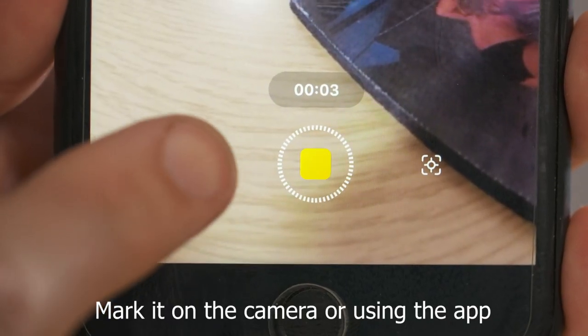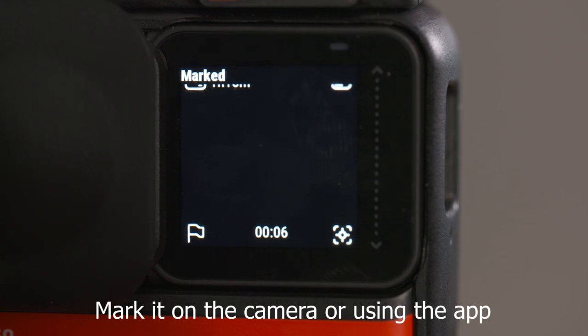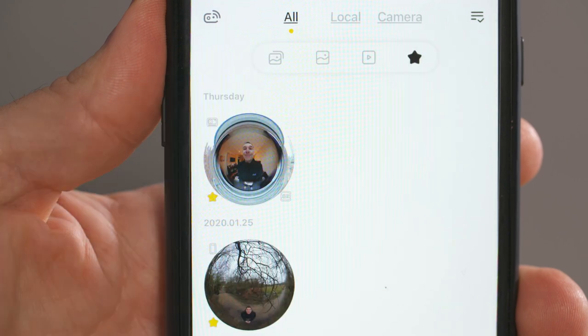While you're filming a video, if there's a certain part that you know you'll want to come back to in the edit, you can mark it using the flag icon. When you play the clip back in the app, you'll see the exact point that you marked on the timeline, so you'll be able to go straight to it. Also, when you're playing your clips back, you can mark entire clips as your favorites by selecting the star icon.